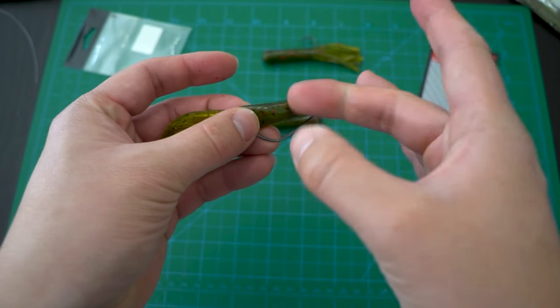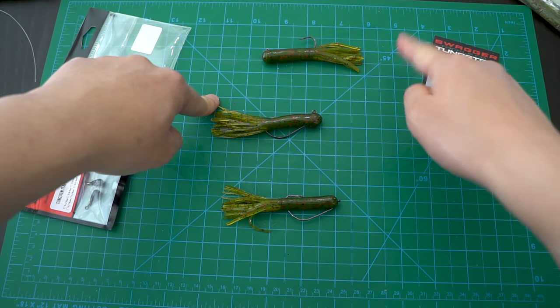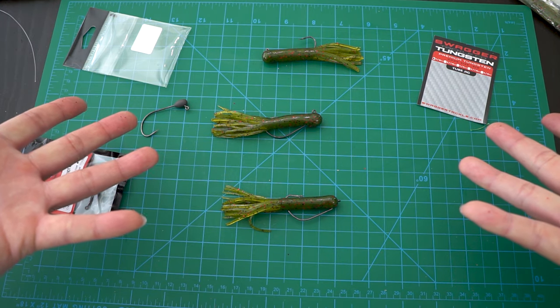And there you have it. That completes the 3 ways I like to rig a tube bait. Which one is your favorite? Let me know in the comments below.